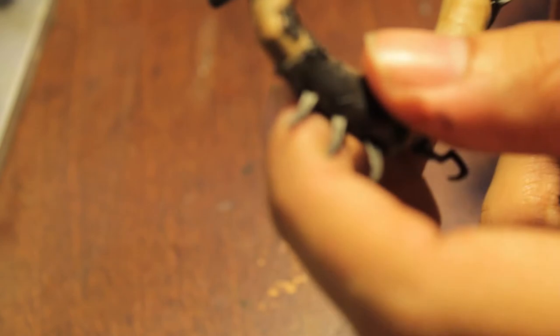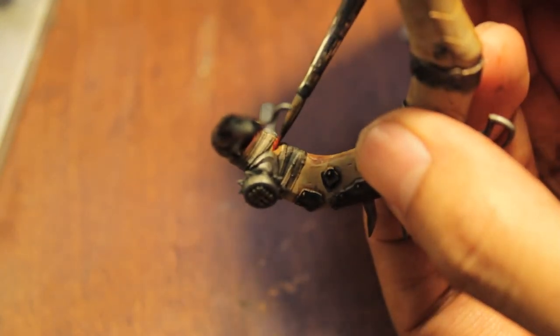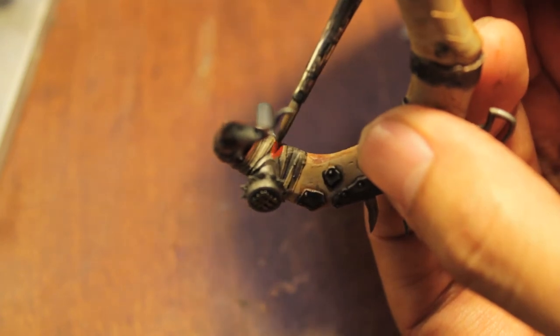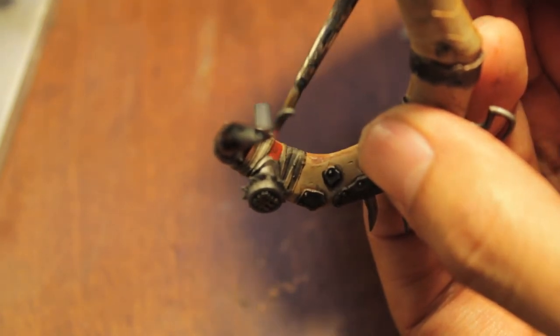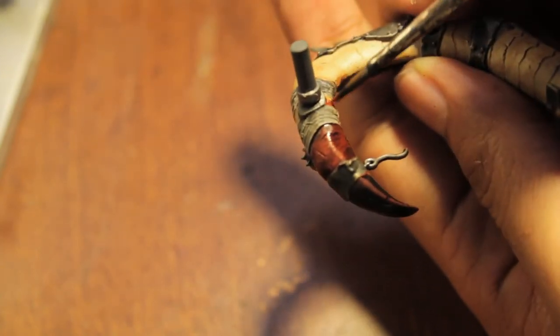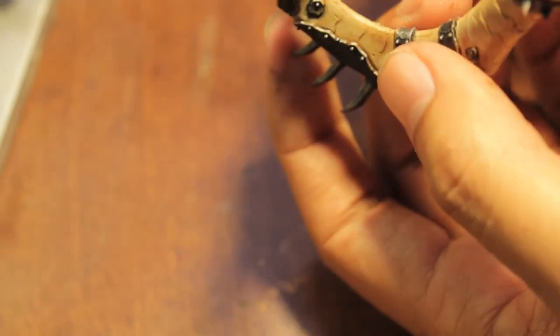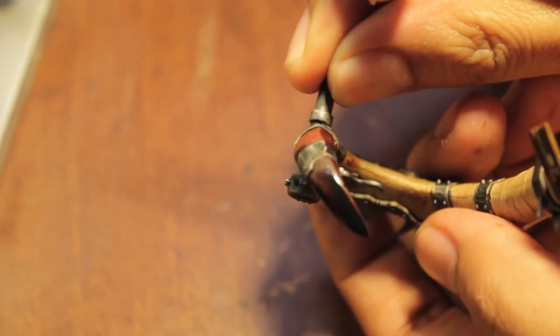I'm also going to do some dark flesh in between these two bandages to be consistent with the other horn. As you can see, the Chaos Black is already drying really, really nicely and doing a nice shading on the tip there.